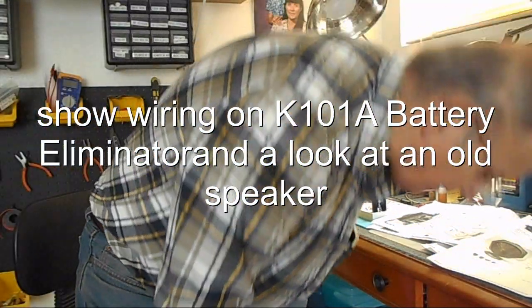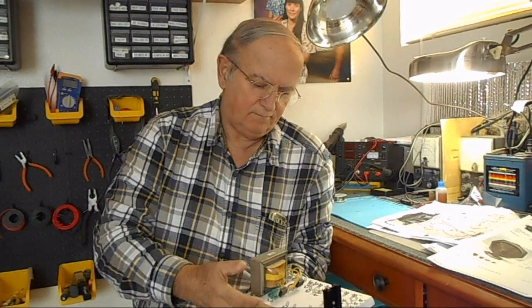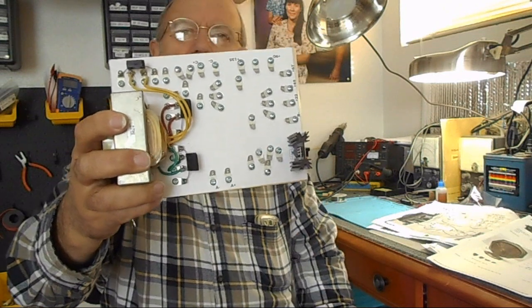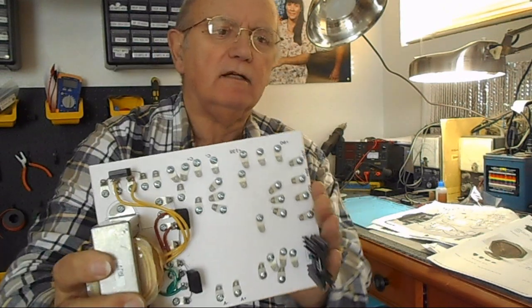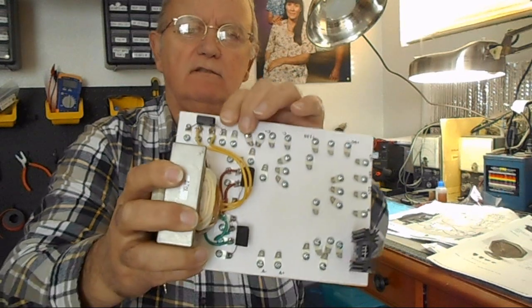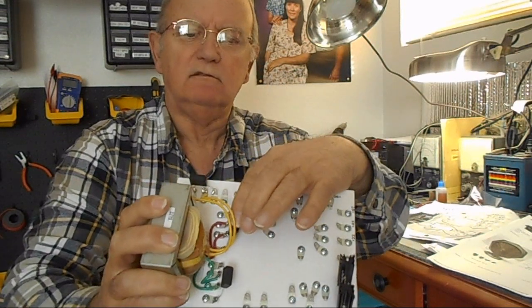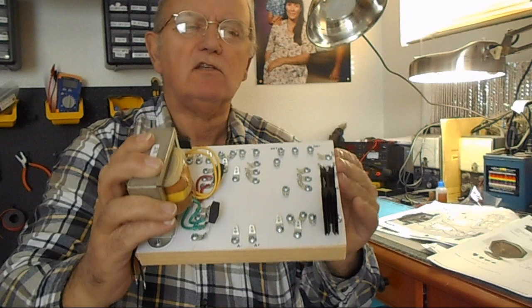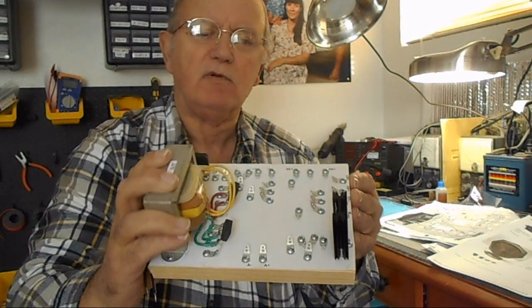Well, here I am back again — I have a dog scratching at the door but I'm not going to let him in. I've been working on the K101A battery eliminator. The bridge rectifiers I put in solder in really, really well — I was surprised. These tabs solder easily and all you really need is a 25-watt iron and you can pretty much do it.